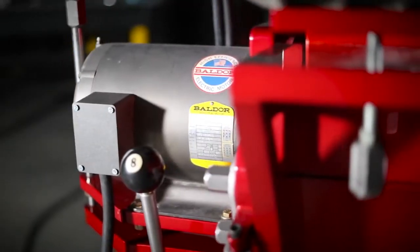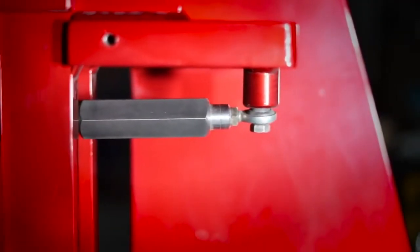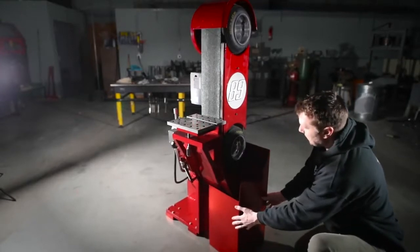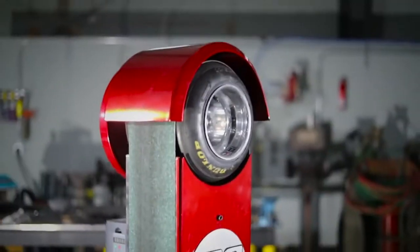This grinder will really help me get the job done faster. With all the easy control adjustments and high surface speed and horsepower, even the SWARF box will help get cleanup done quicker. I have five videos on the grinder build — check them out if you're interested and want more details.